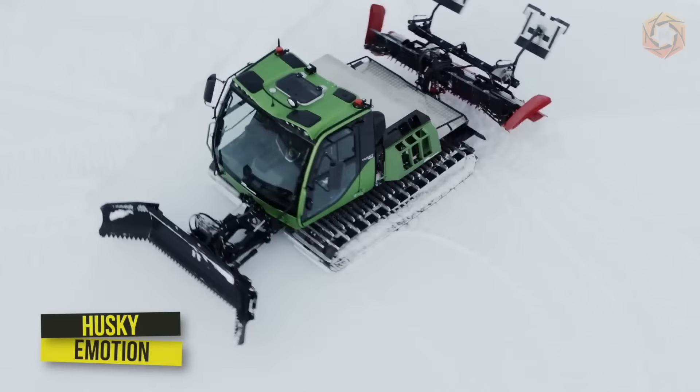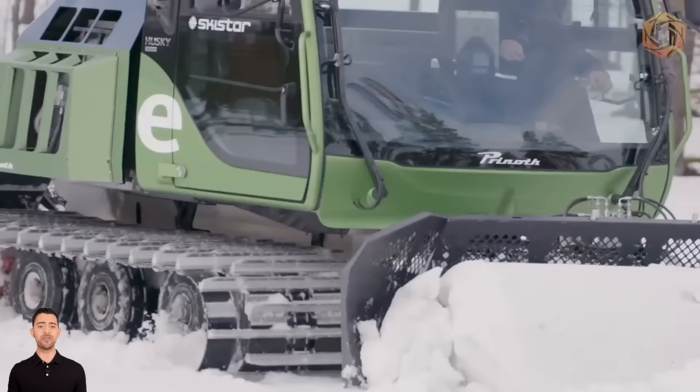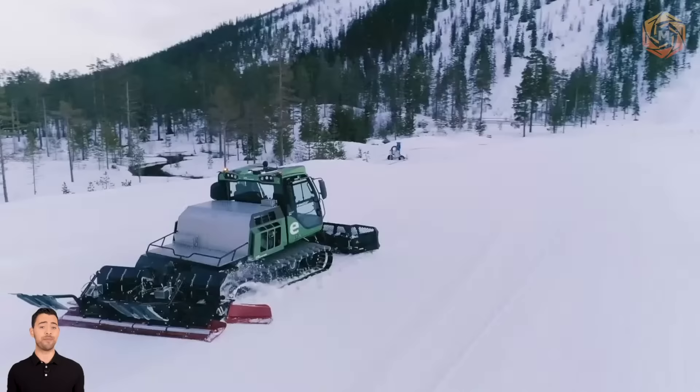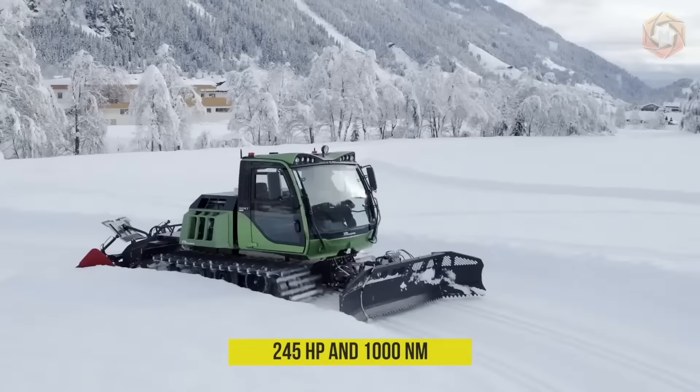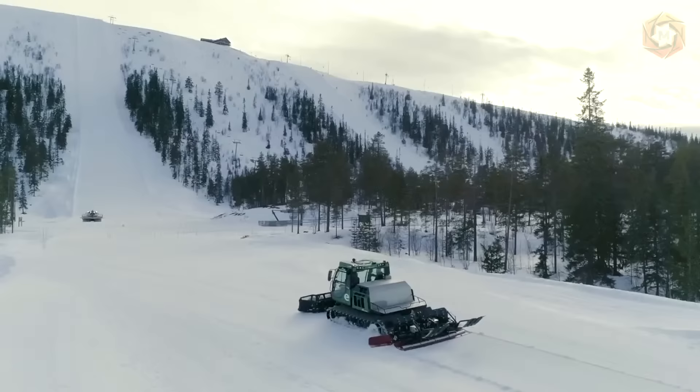The Husky Emotion electric snowmobile features a modern cabin design, an entirely new look, and zero emissions. It is now in series production. The electric motor develops 245 horsepower and 1,000 nanometers of torque right from the start. The maximum operating time is 3 hours.